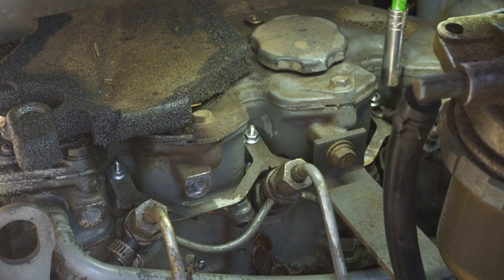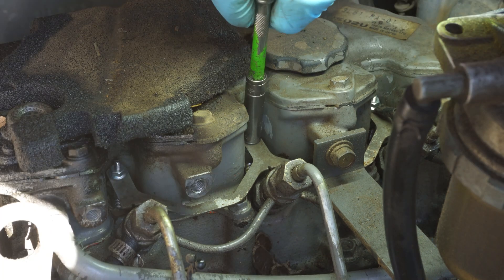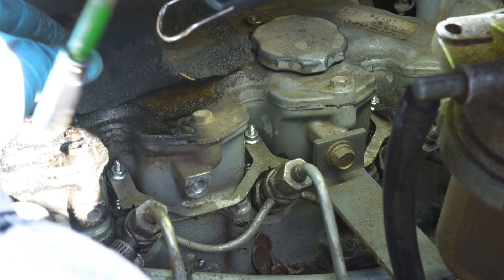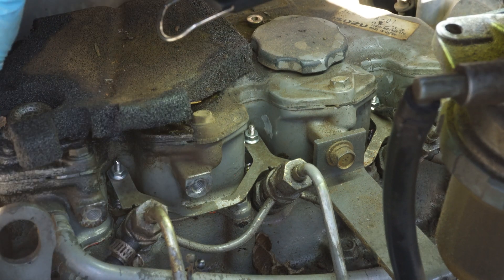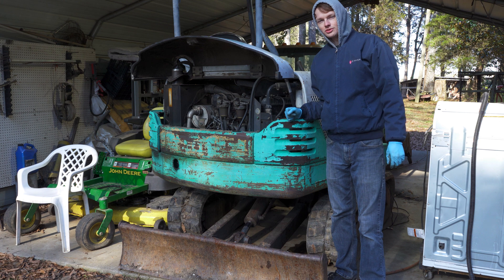We're on the first one — don't forget your wire. Now we put the air cleaner back on and dry it out; intake hose is back on.